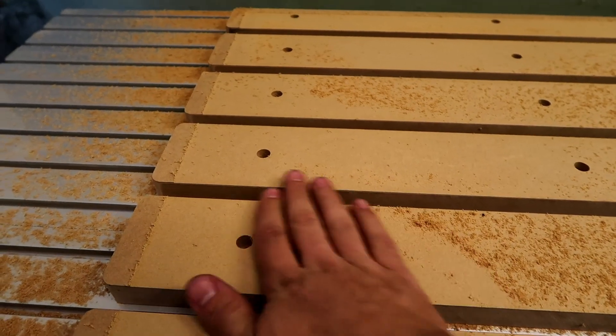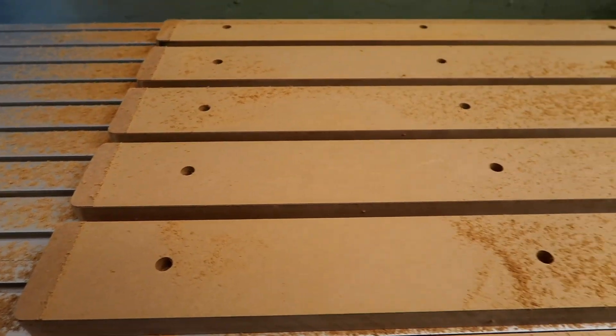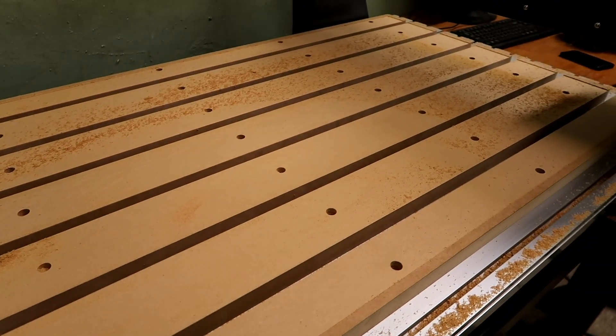And after another hour, I got rid of the low spots. Now the wasteboard is level, and I can start making things.